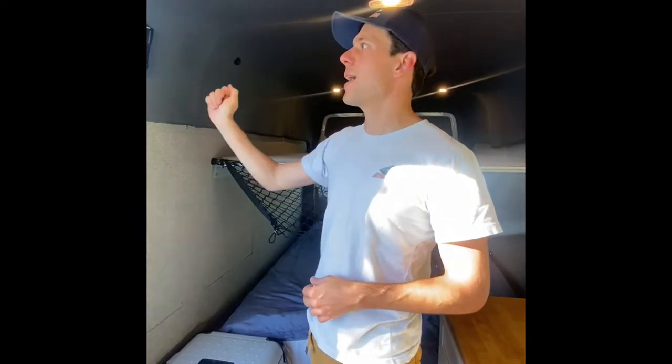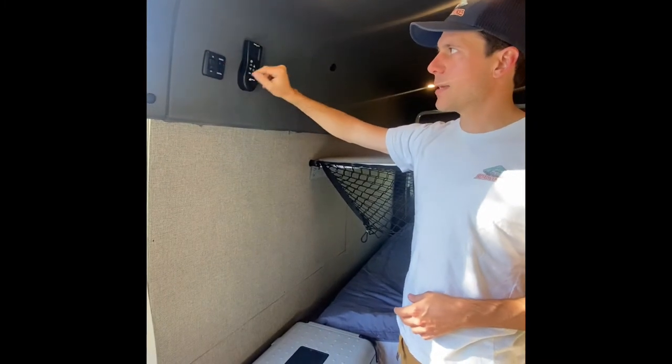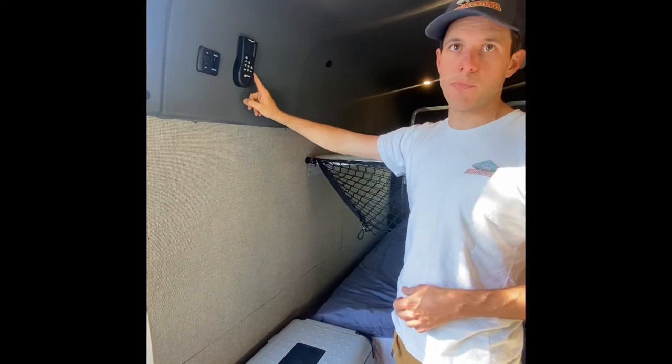On the wall here above the fridge you have your light control panel with the dimmer switch as well as the remote to control both fans.